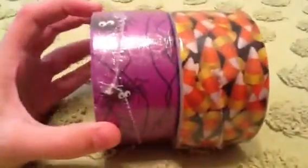First of all, I got the new Halloween tape — it's candy corn and spider tape. Really cool. But that's not what I'm excited about.